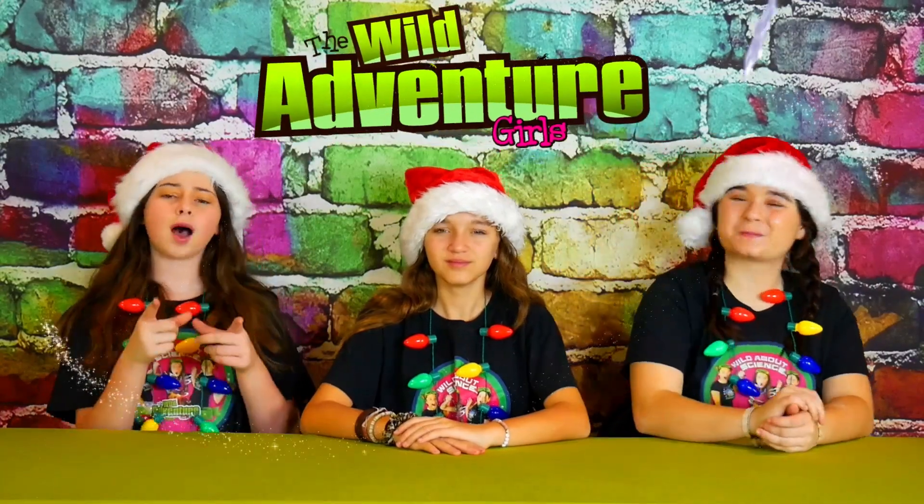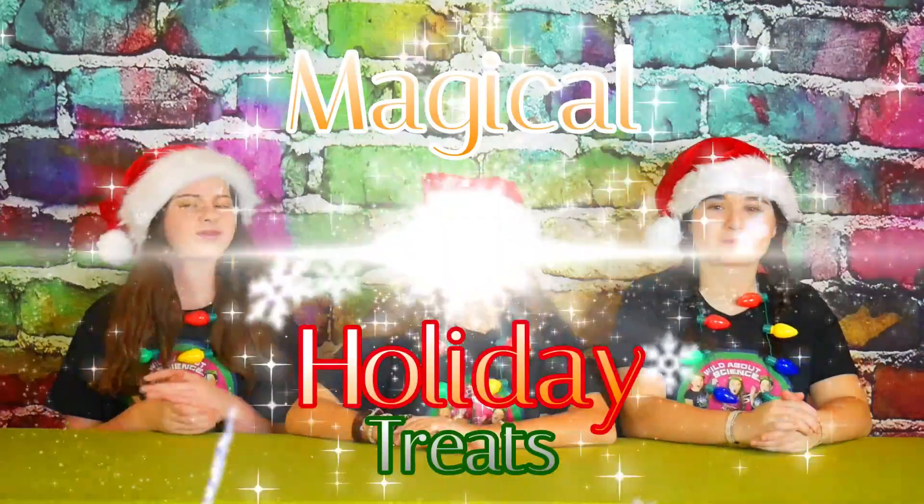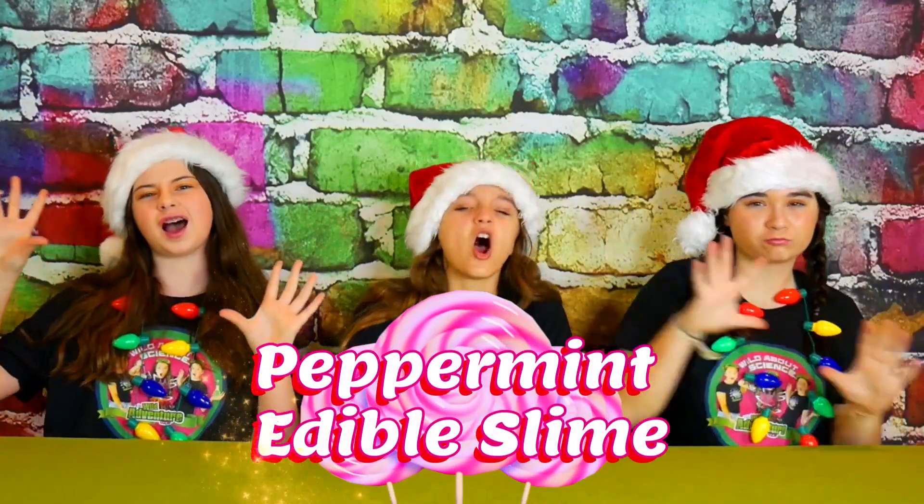Hi, we're the Wild Adventure Girls, and welcome to today's edition of Magical Holiday Treats. Today we're going to show you how to make a super delicious and really minty peppermint edible slime.